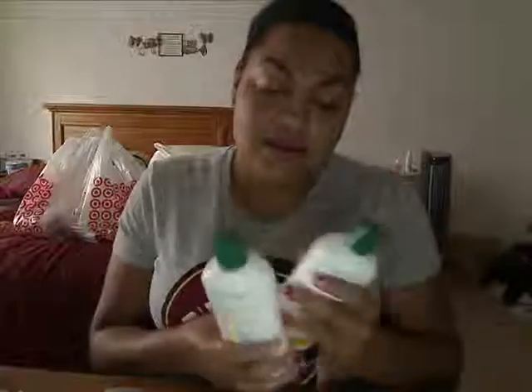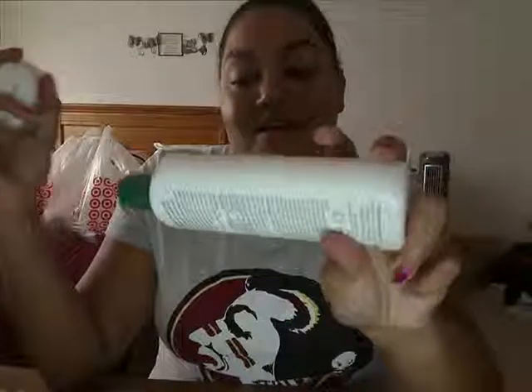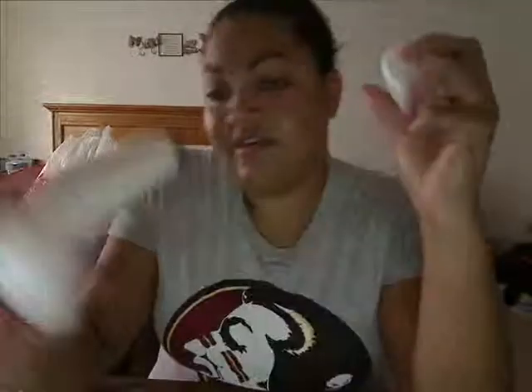Hey guys, I need to rant about something. This product I'm going to talk about I've been wanting to try for a really long time. I think the reason I haven't tried it before now is because all other stuff got in the way — I'm an impulse buyer sometimes. It's the Aubrey Organics Honeysuckle Rose Shampoo and Conditioner.